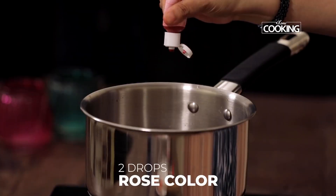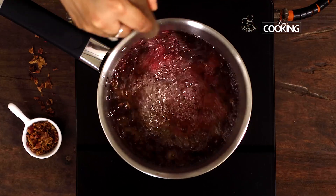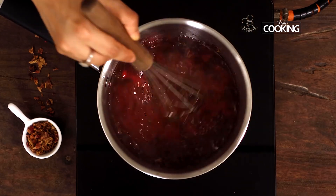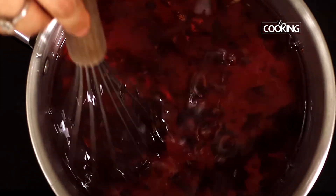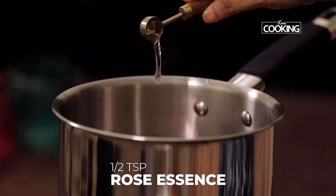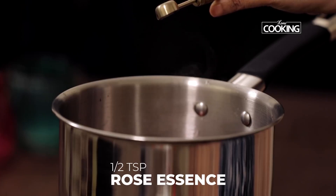After boiling the rose petals for about two to three minutes, I'm adding two drops of food grade rose color gel — it's a bit thick, so just two drops. Add extra drops if needed to get the required color. As you can see, the syrup is coming together beautifully with a lovely rich rose color. Turn off the stove and add half a teaspoon of rose essence to infuse better flavor and fragrance to the rose syrup.